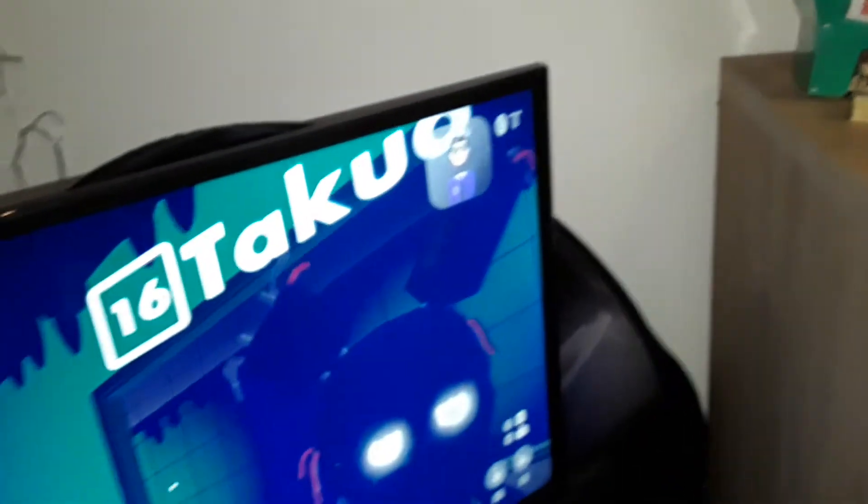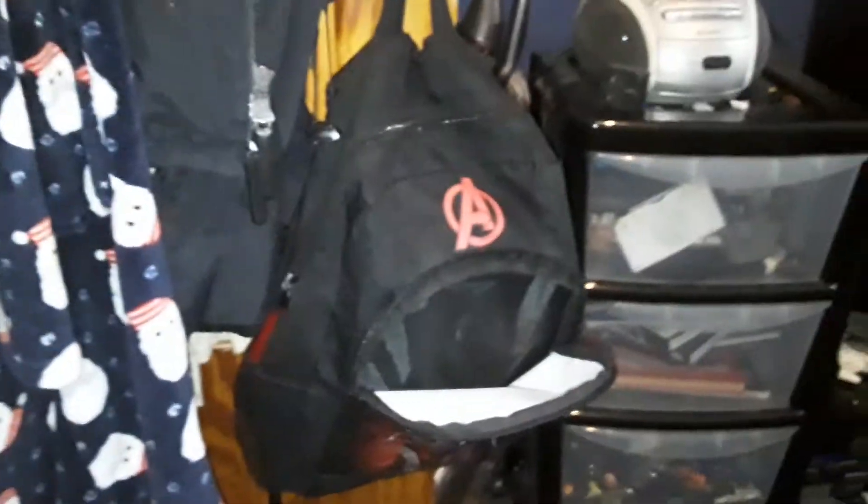Hello guys, welcome back to my channel. Anyway, the point of this video: I built some new LEGO, it looks cool. What do you think? First up...